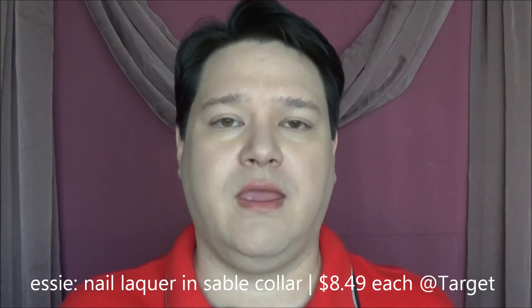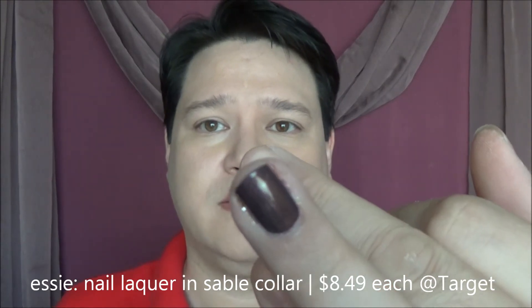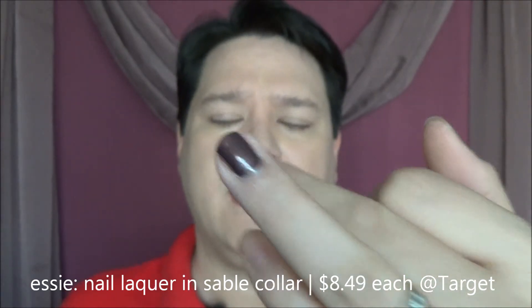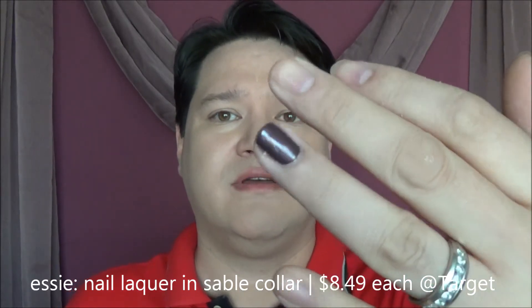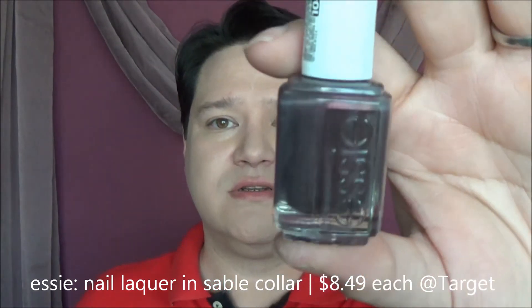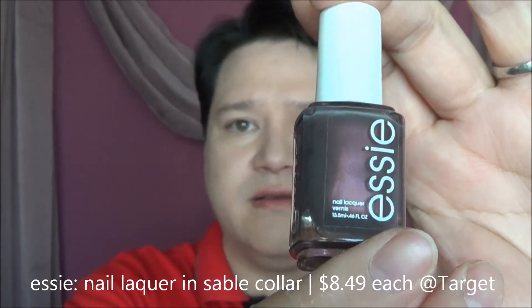Also, just to let you know, the color of my nail in this video is Sable Collar. I don't know if you can see that — it's described as a shimmery cocoa with a kind of a plum pinkish sheen to it. Something different. For this Christmas time, it's from the Essie Winter Collection. The color is Sable Collar — pretty sure it's still available. I got it at Target. Thank you so much again for watching — you guys have a great day and we'll see you soon.